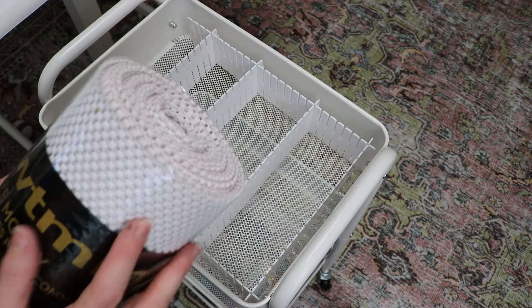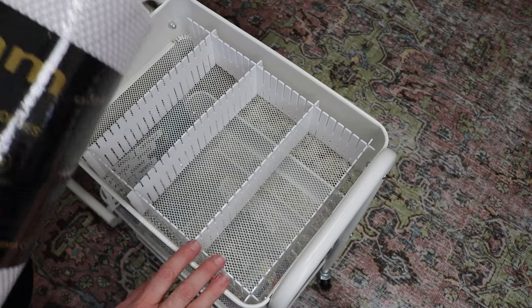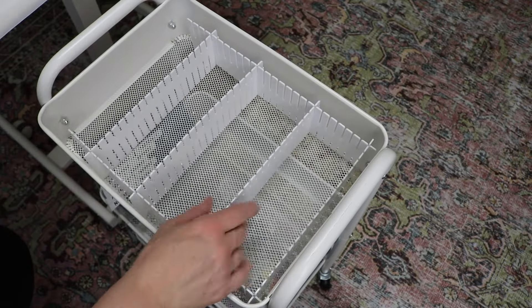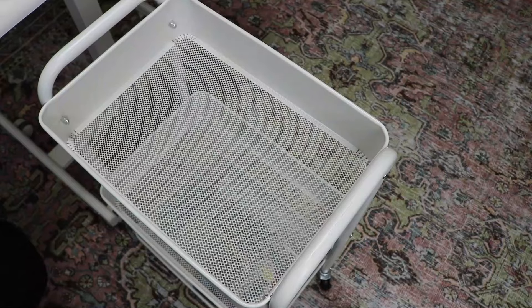I needed something that was like anti-slip proof. So what we're going to do is we're going to start cutting this down to size the inside of the cart, and then we're going to start working on these.